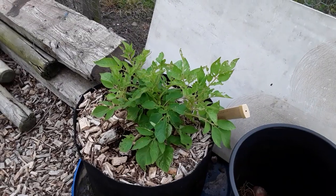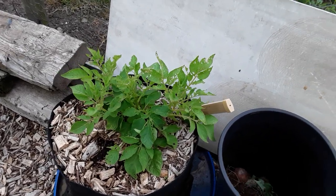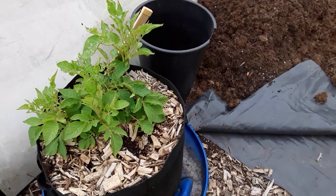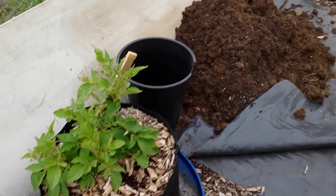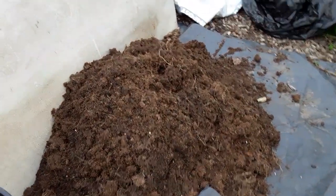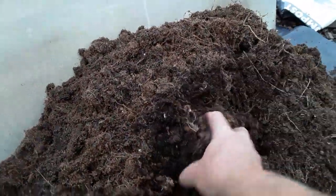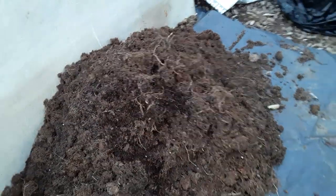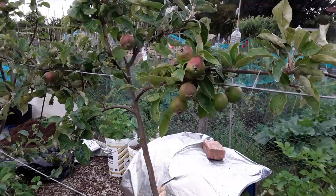This is Allotmentals' overwintering potato challenge — Nick does the sunflower challenges at Nick's Allotment Diary and Allotmental does the overwinter potato challenge. This is the compost I'll clean up, put the roots and stalks in there, sift through it, take any big roots out, and then put it into one of the storage containers. Lots of fruit on the fruit trees.